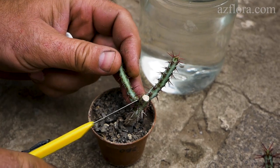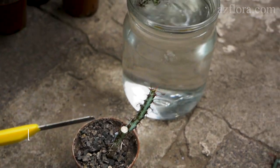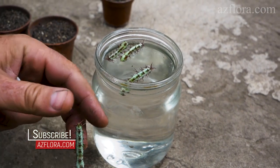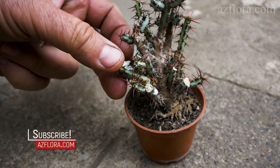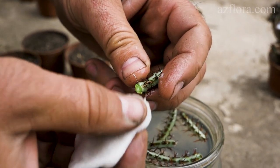If it is possible, make a cut in the place of narrowing. The cutting should be at least 2 cm long. In the place of the cut, the milky sap begins to stand out. We wash it off with warm water.